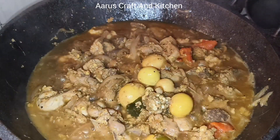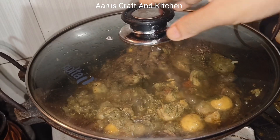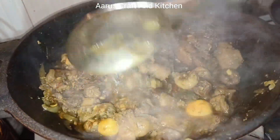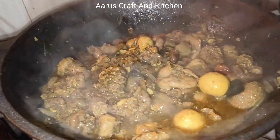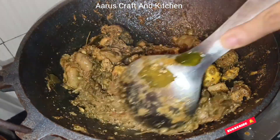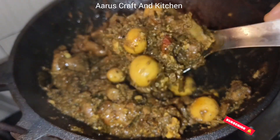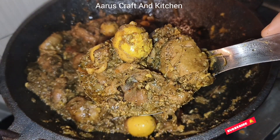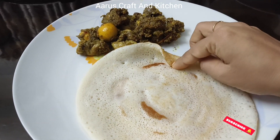First, we have to put the same thing as we are using. These are the chicken parts. You can also add chicken parts to the top. If you want to add chicken parts to the top, you can also add chicken parts to the top. If you want to like or share the video, please like, subscribe and support the video.